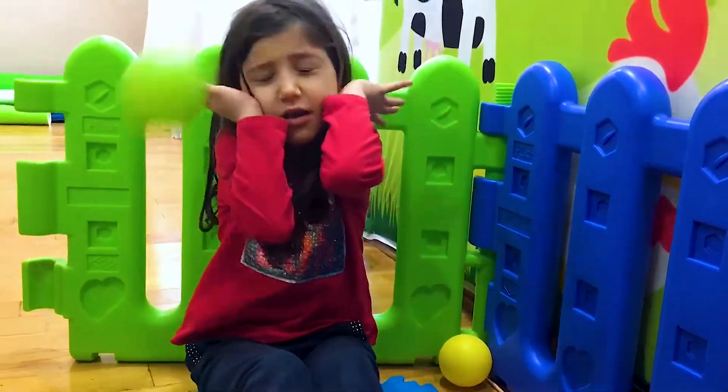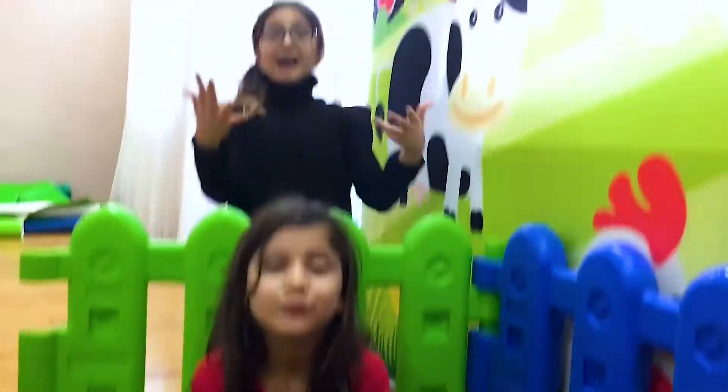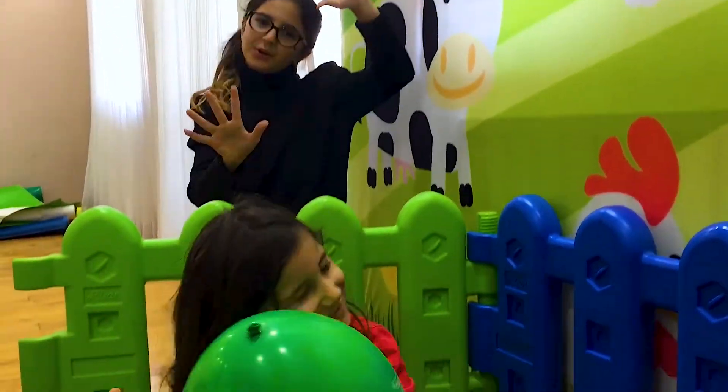Yellow color, green color, where are you? Here I am, here I am, how do you do?